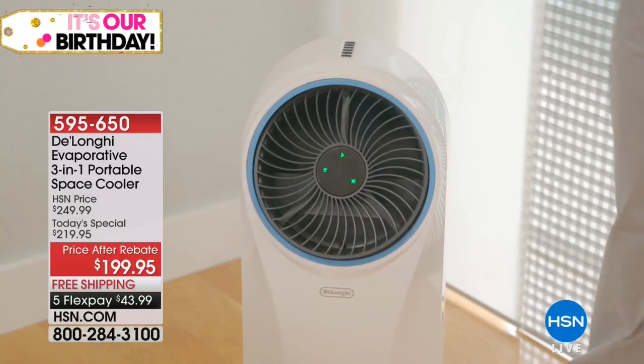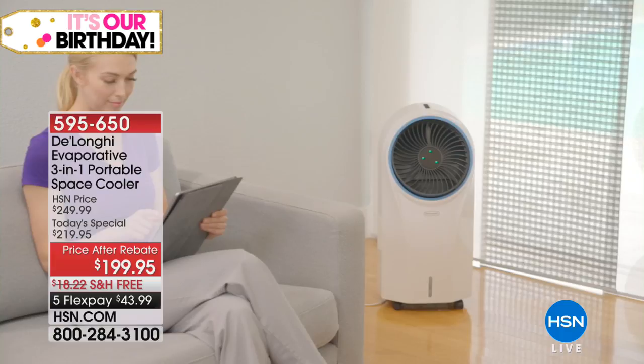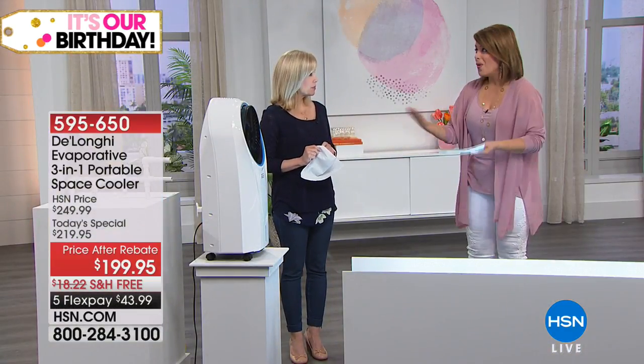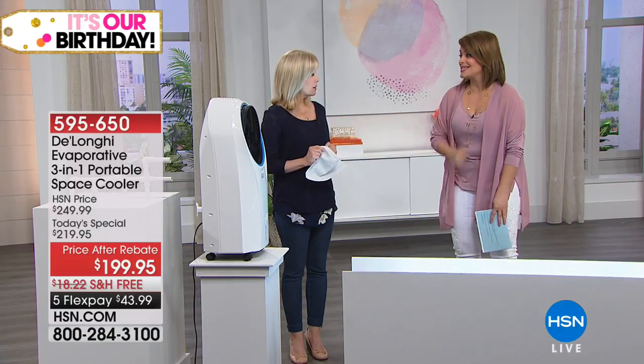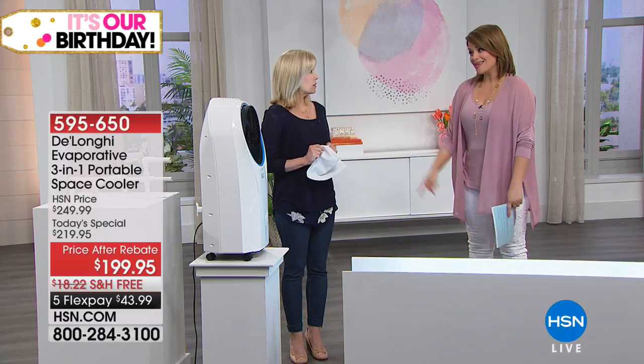It runs approximately three to six hours depending on how hard you run it, and then you refill the water tank. This can either be a supplement to your air conditioner — which is working overtime right now — or you can turn the AC off and cool the room you're in for up to six hours.